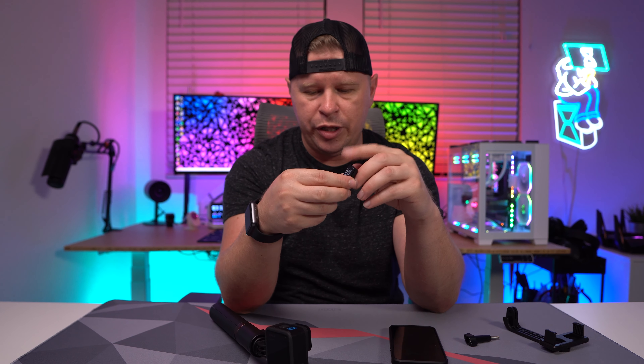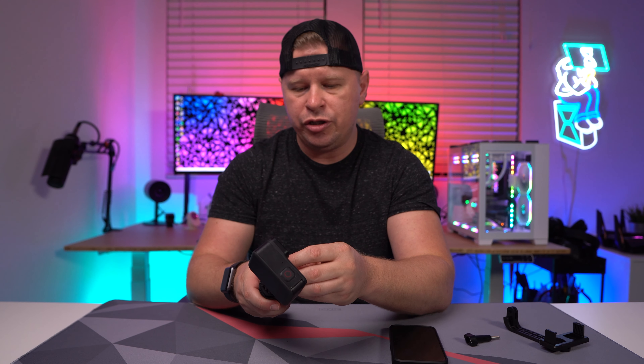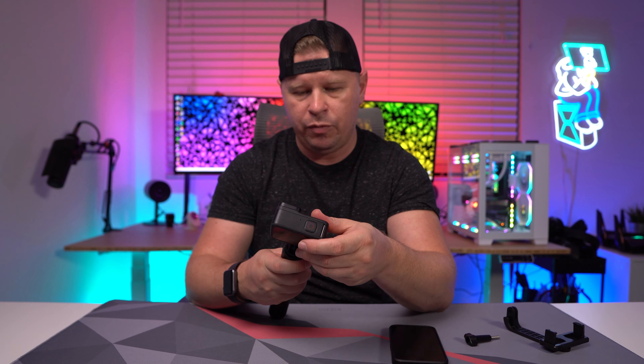We also have a tiny little remote here too. So if you're by yourself or with a group of friends and you want to get that picture, you can use this. It works with your mobile device, GoPro, or similar devices, and you can use it to control it remotely — which is really awesome as well.